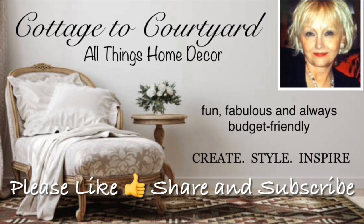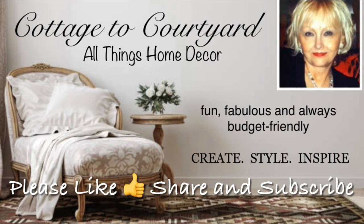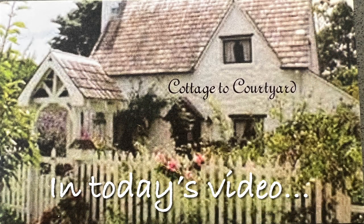Hello dear friends and welcome to my quick pop-up video on this beautiful Sunday afternoon. Thank you so much for joining me and I hope you enjoy it as well as maybe gather a little inspiration for a project of your own. So let's get started.